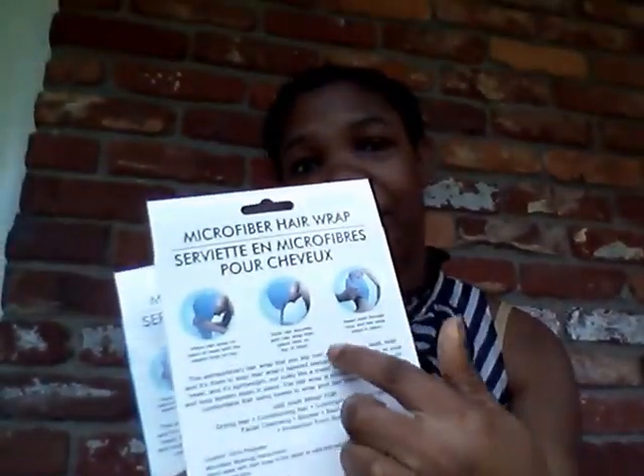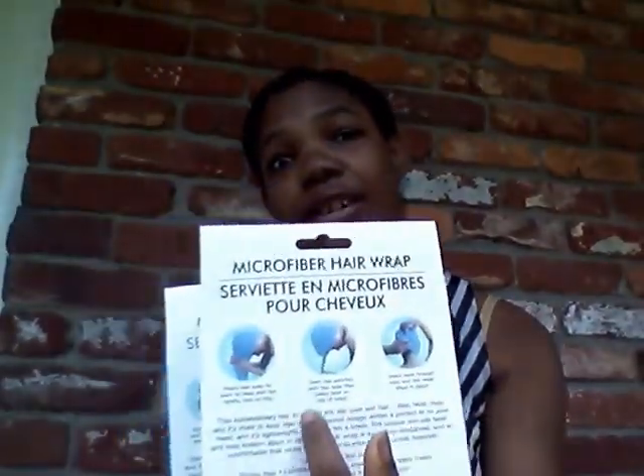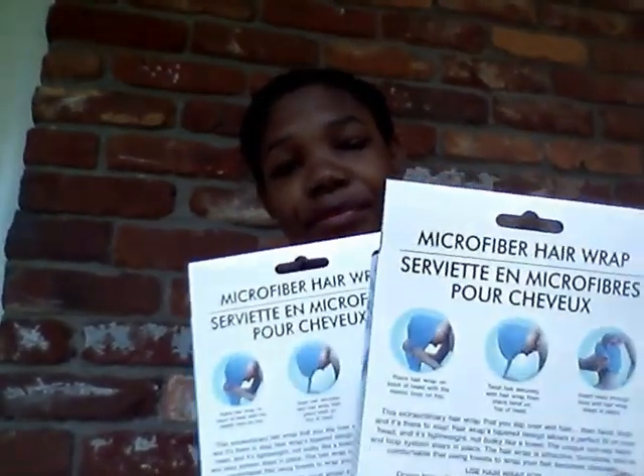And if you don't know how to use it, it pretty much tells you on the back how to use it. So I purchased that.